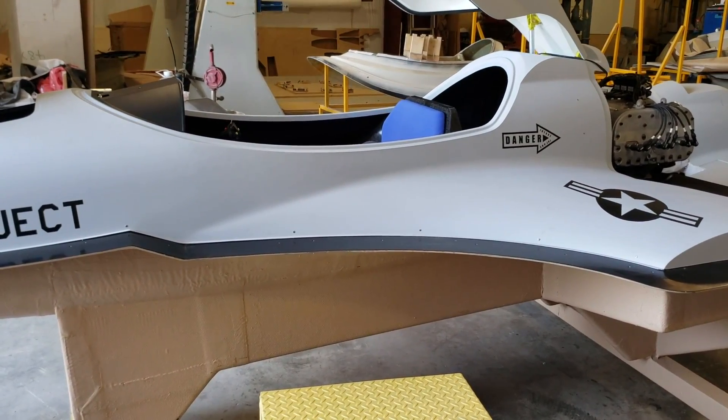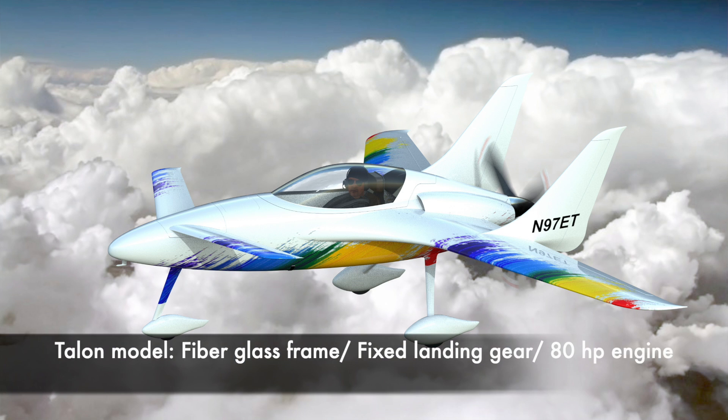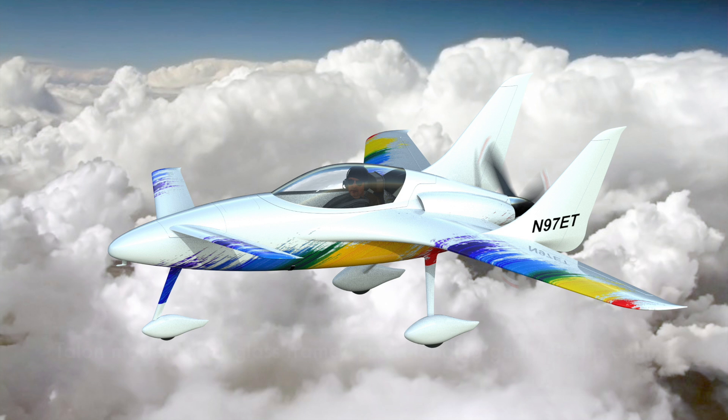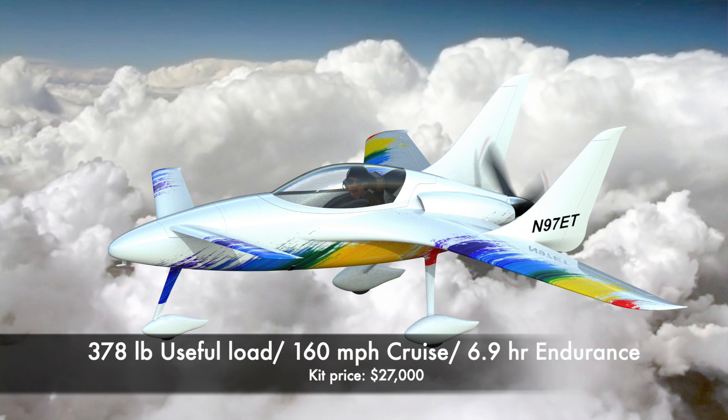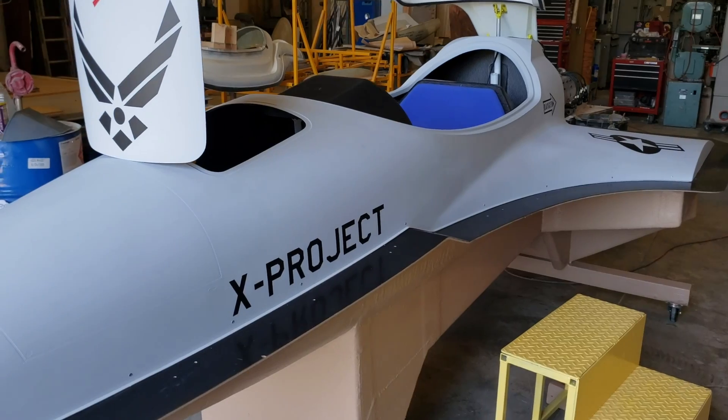The base model — which has the same shell as what you see in front of me — is called the Talon. The Talon has a fiberglass airframe because it's lighter and more affordable. The power plant will be around 60 to 80 horsepower and you'll still cruise around 160 miles per hour. The Talon has a fixed pitch prop and fixed landing gear, making it a more entry-level aircraft. The price for the Talon kit is $27,000.